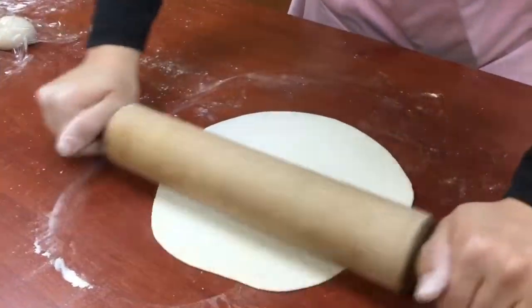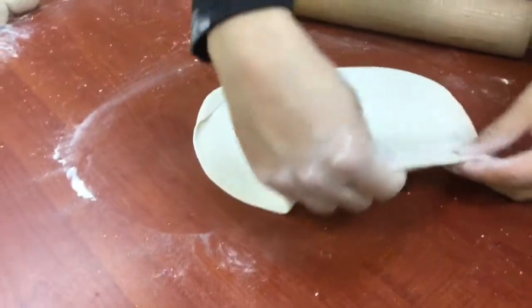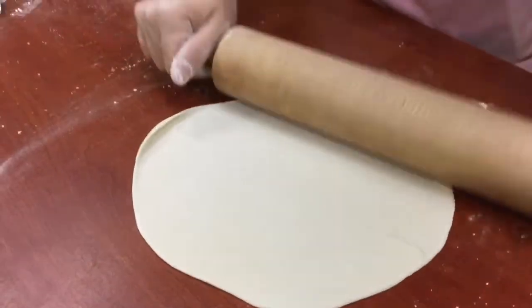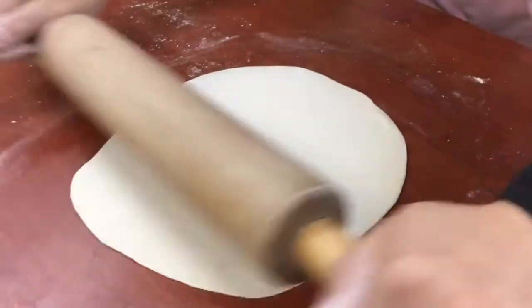The longer you let your dough rest, the easier it is to roll out. These are the sizes of a little mini pizza — bigger than a tortilla and bigger than a pita bread. The dough is becoming pretty thin.